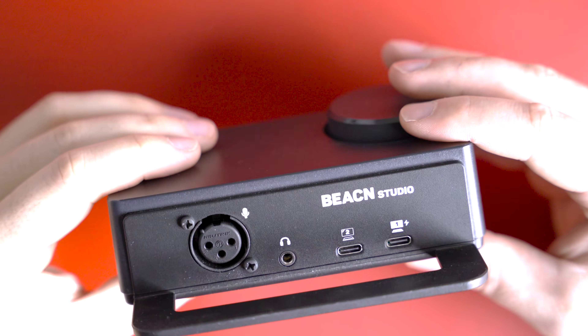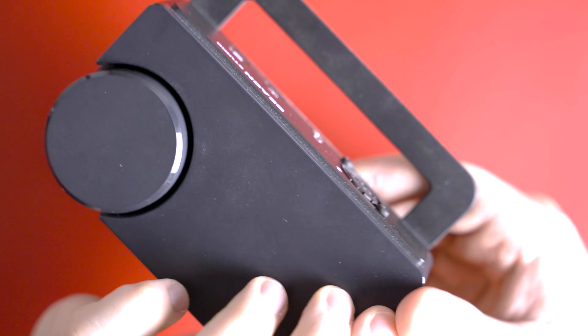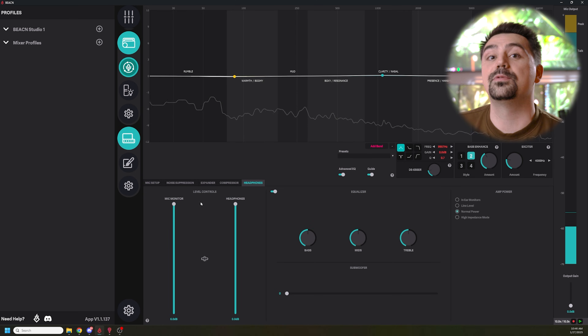Now that I mentioned how I use the two USB Type-C ports and the XLR input on the back of the studio, let's talk about the headphone jack. I plug my headphones into it — what's cool is that I get real-time monitoring of my voice through that headphone jack. I hear what my EQ changes sound like, and it's not raw audio because all of that EQ is done on the Beacon Studio. I can hear that real-time in my ears and it is so seamless. Not everyone likes hearing themselves, but if I'm talking to you in real life, I hear myself — I want to hear myself in-game as well.